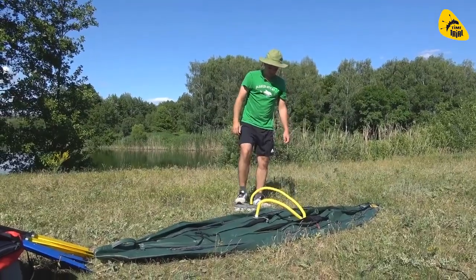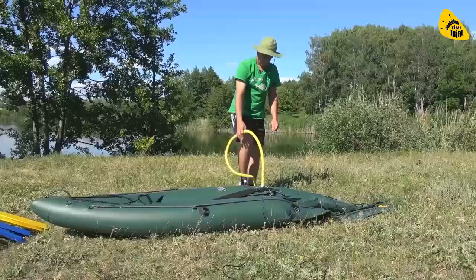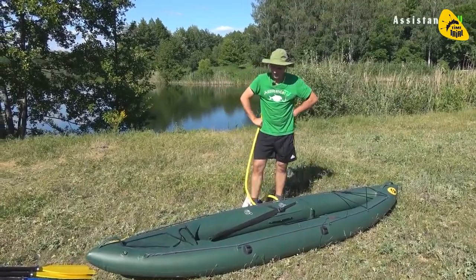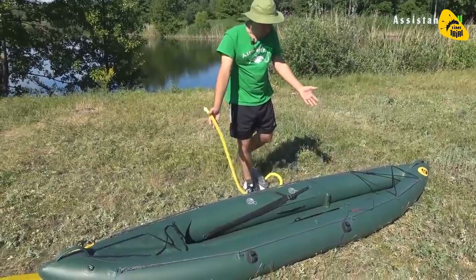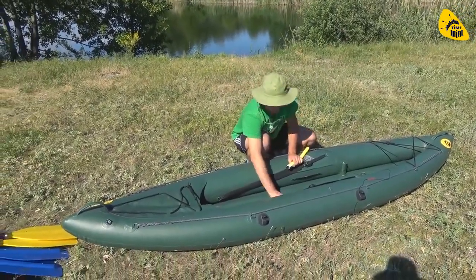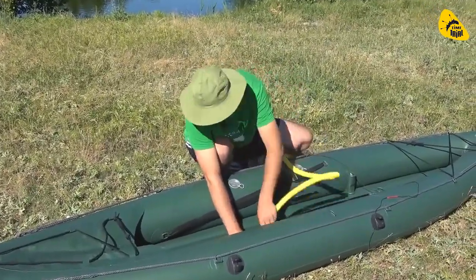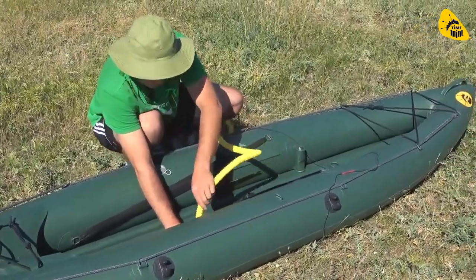Вот сейчас при помощи ножного насоса накачаем. Ребята, вот сейчас на улице уже лето, жарко. Но я, можно сказать, за две минуты накачал ножным насосом байдарку. Сейчас накачаю пол и всё. Я чуть-чуть запыхался, конечно же, но я представляю, сколько бы у меня времени ушло на то, чтобы накачать лодку резиновую — намного больше.